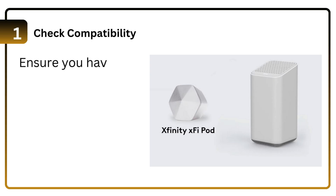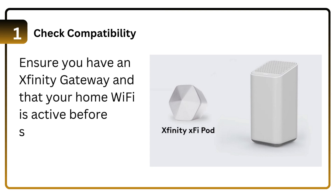Step 1: Check compatibility. Ensure you have an Xfinity Gateway and that your home Wi-Fi is active before setting up the Wi-Fi Boost Pod.